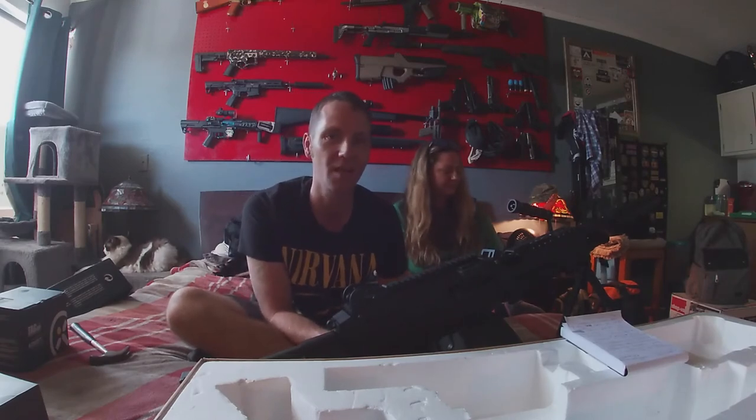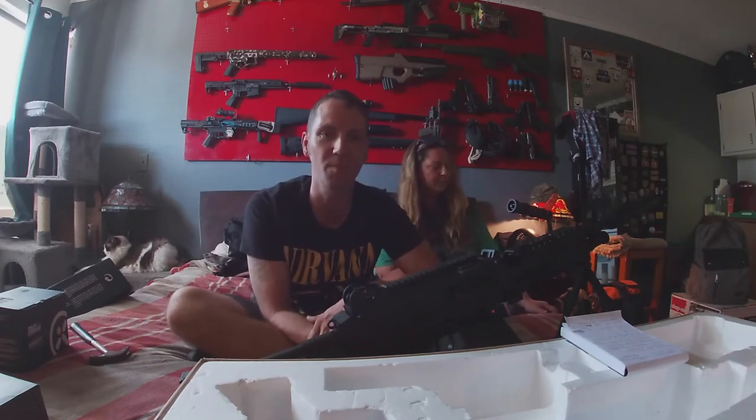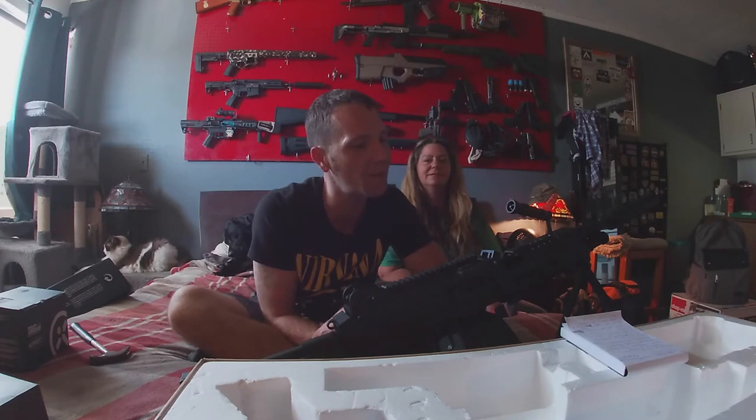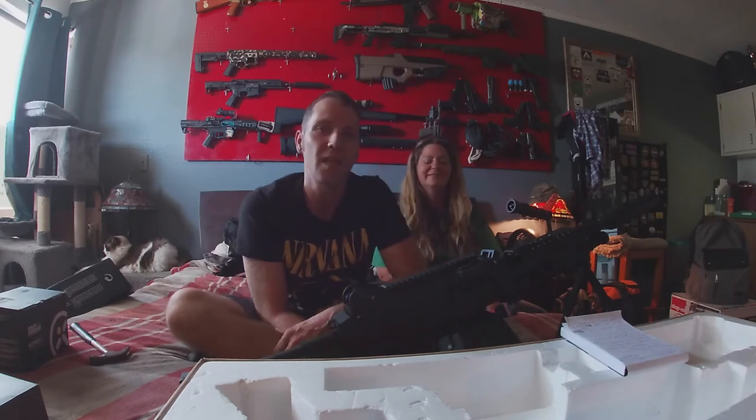Thank you Greg, thank you Dead End Outfitters Skunk Works Division, thank you everybody!